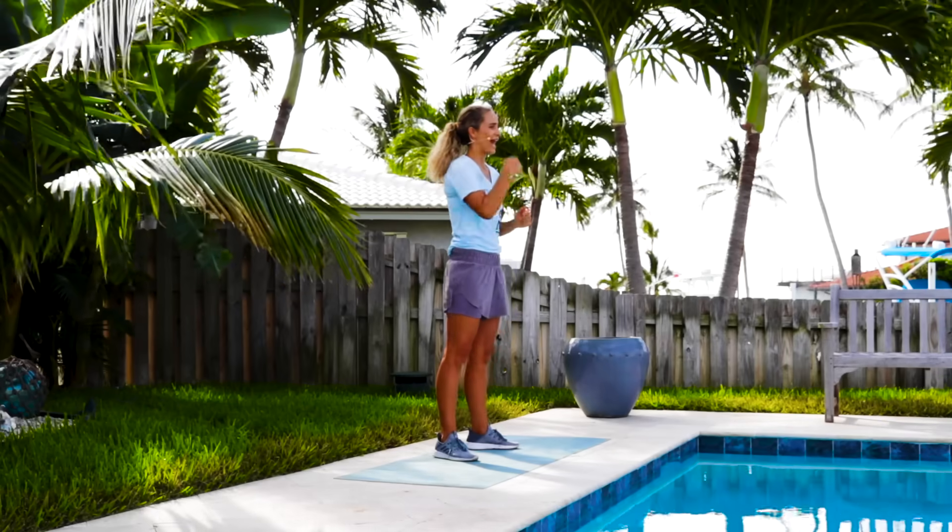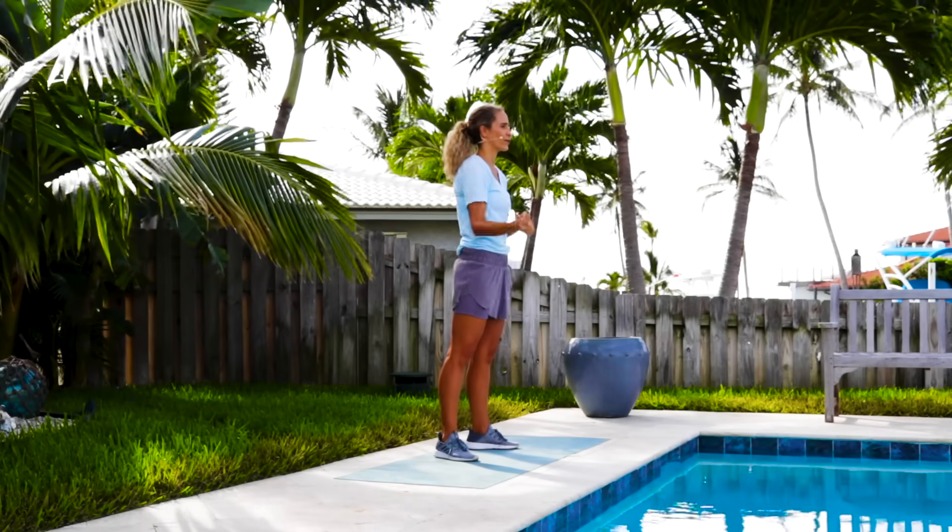What's up everybody? It's Meredith Sherkwesfeld Training, and I'm super excited to show you a seven-minute at-home full body toning workout. We're gonna go through the warm-up, the workout, and the flow down. So let's get to it.